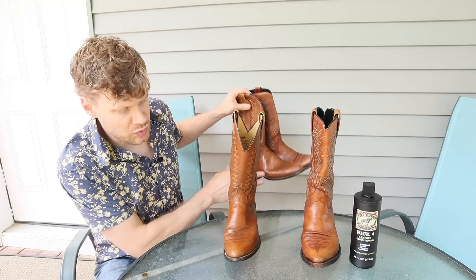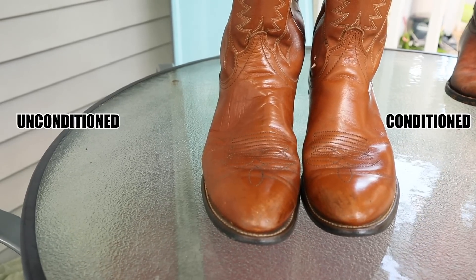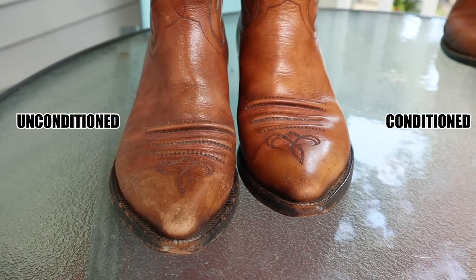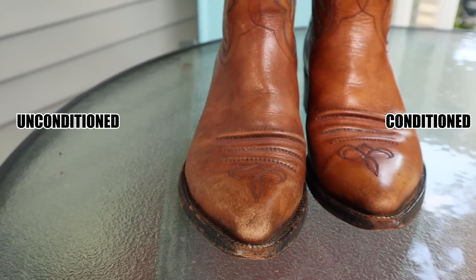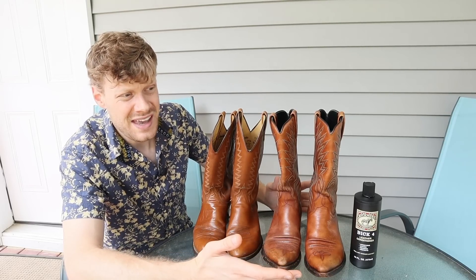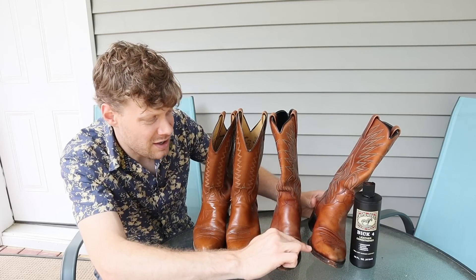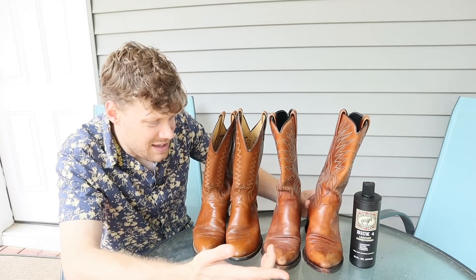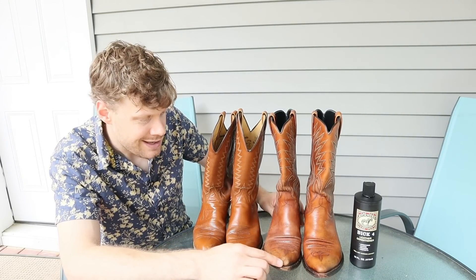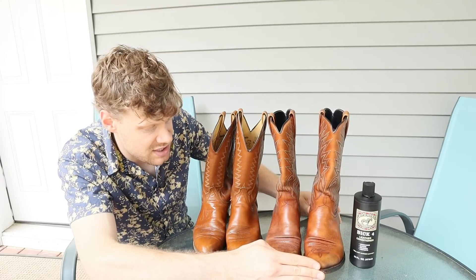Let's bring up the right boot of each one and see if there's a difference. The Laredo doesn't seem to have changed color at all. The Dan Post might have gotten a little bit darker, but I think that's just the richness of the color it's supposed to have. I got these boots at Goodwill, so who knows how long they've been sitting on the shelf — they might have dried out. I noticed a couple little cracks down here by the welt. So they needed to be conditioned. This is probably the color they're supposed to be rather than that dead-looking tan.